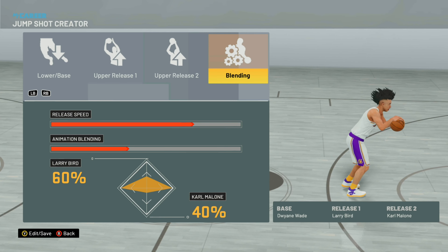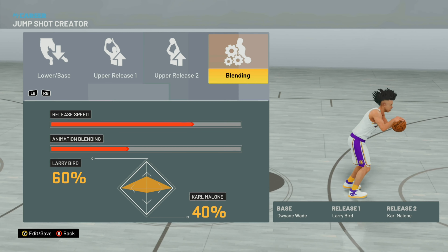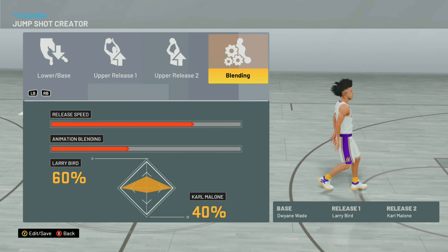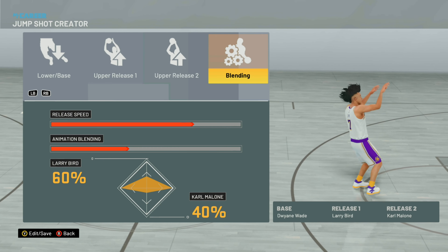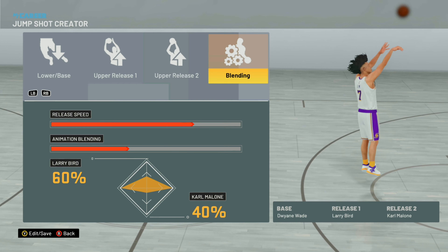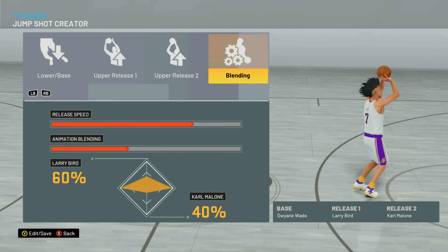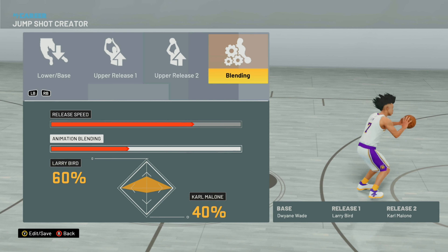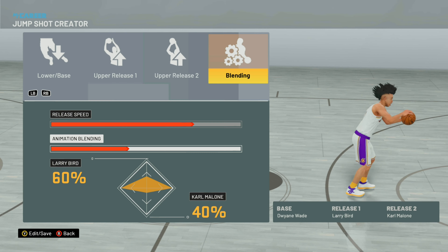This is my jump shot on current gen. It's Dwyane Wade, Larry Bird, and Karl Malone. Dwyane Wade is one of the best bases right now — one of the highest green windows. I was looking for a higher over-the-head release, so I went with Larry Bird.